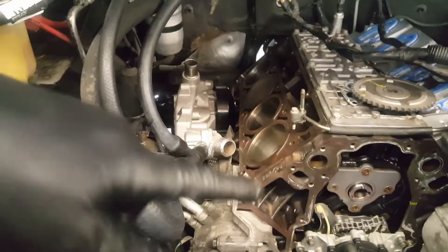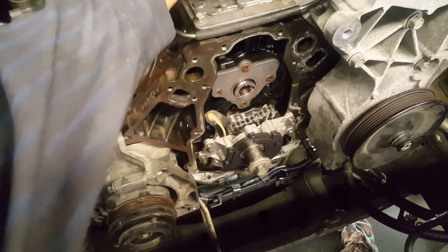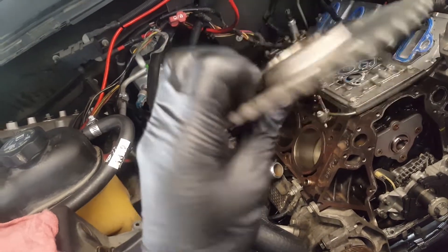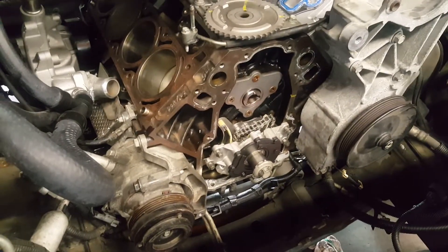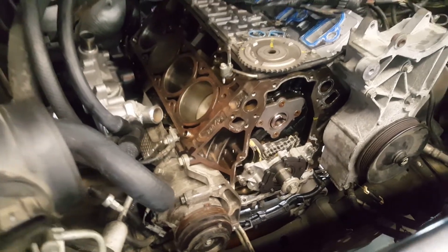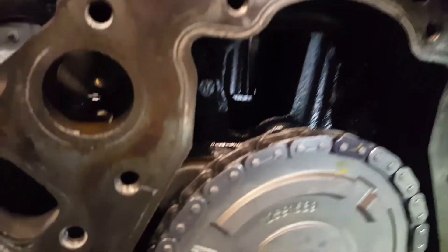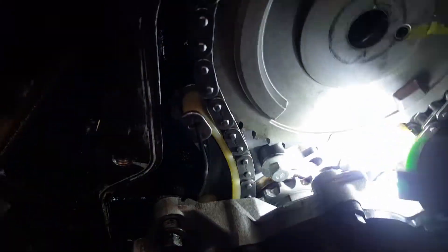Alright, the plate is in already. So now we can go ahead and set our timing - piston number one up. Put the timing chain, the sprocket, and the camshaft gear. Let me go ahead and do that. Alright, cam gear in. The timing marks - I did my marks there. There is a yellow mark, a straight line over there and here. The timing marks are there - a little dot, those two dots from the crankshaft and the camshaft.